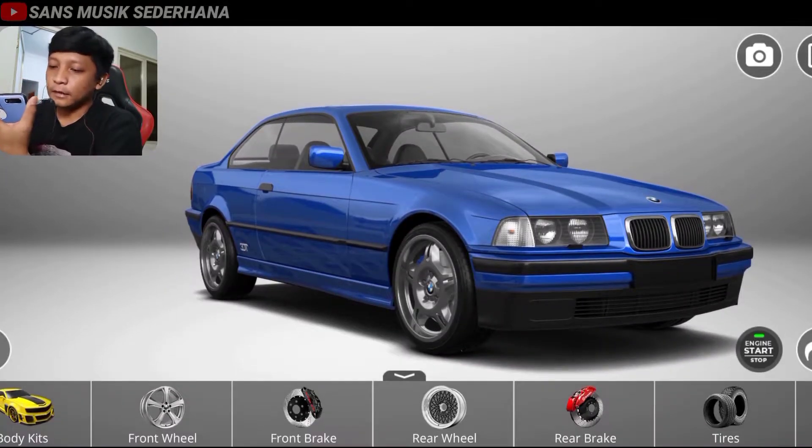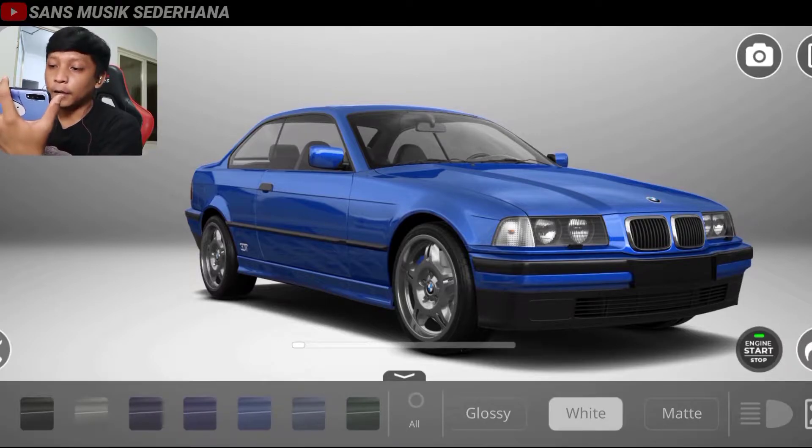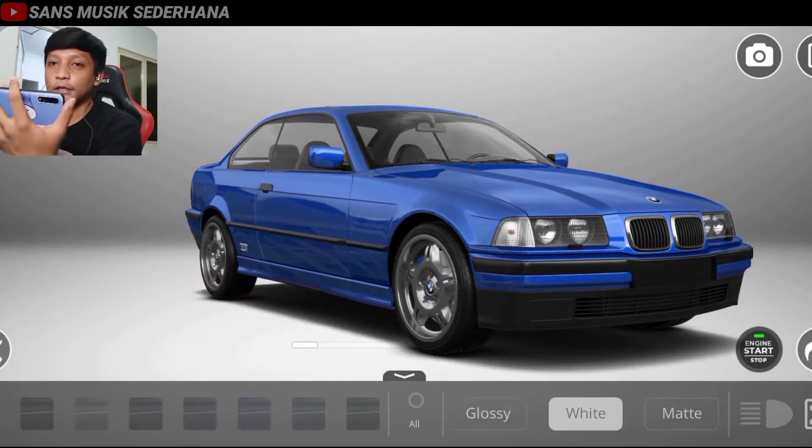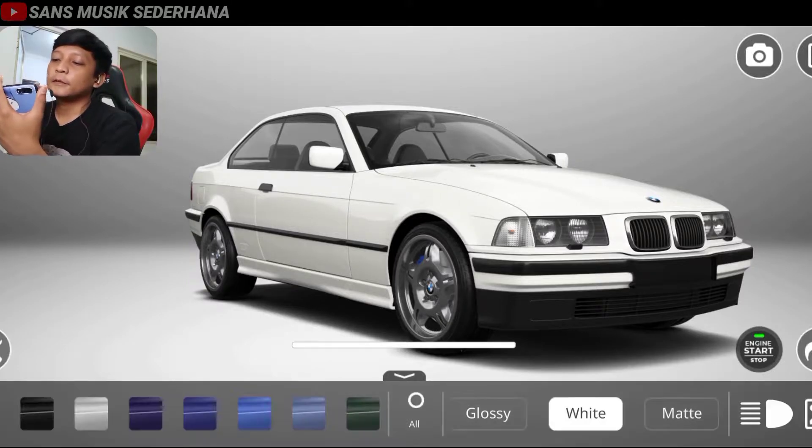Langsung aja kita cat dulu mobilnya warna putih biar kelihatan desain bumpernya. Anggap aja mobil ini masih baru banget dari pabrik, warnanya putih. Biar kelihatan lekuk-lekukannya, seat kit-nya, bumper depan, bumper belakang. Kayak mobil ambulan ya kalau putih banget.